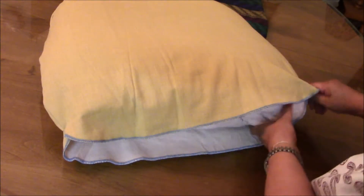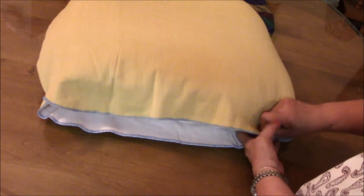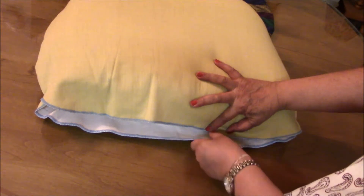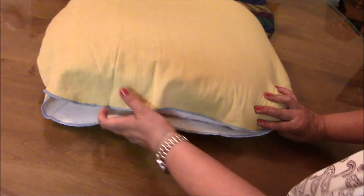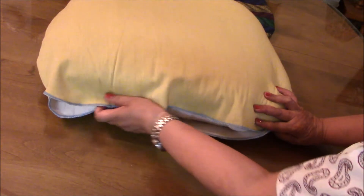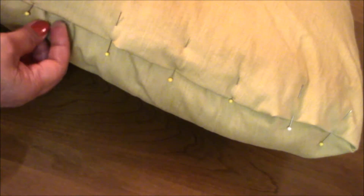Right here is the opening, and this will be pinned together and then whip stitched in — that way it will close. I'm going to whip stitch this one right now.